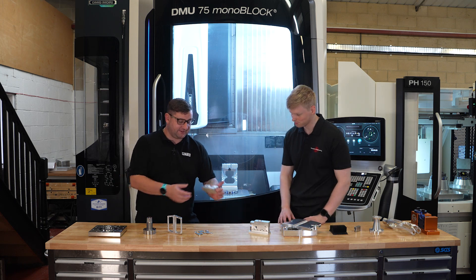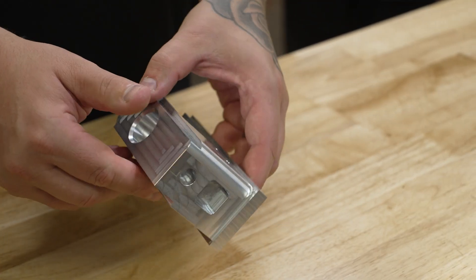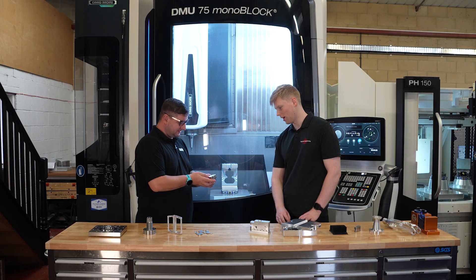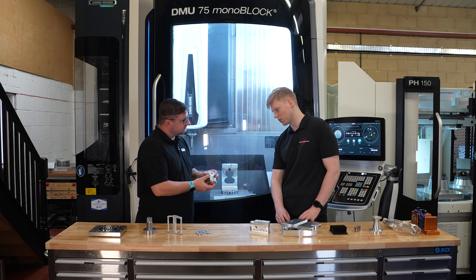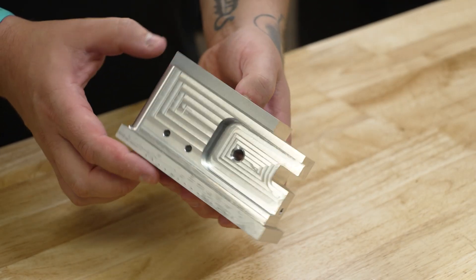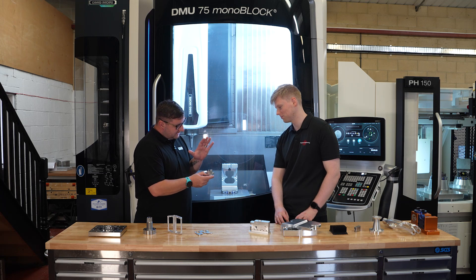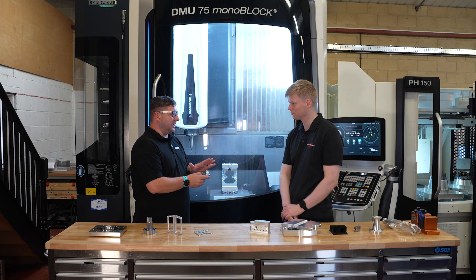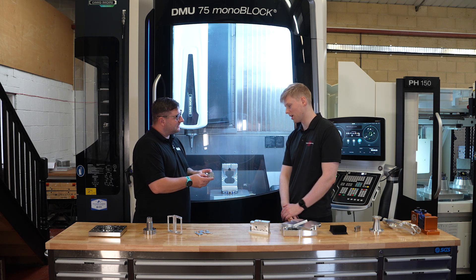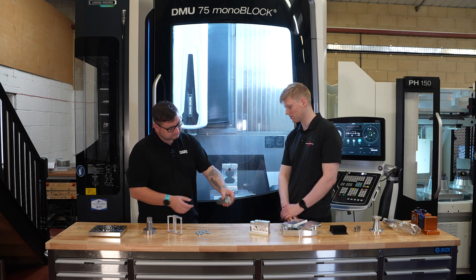We've got quite a few parts here and I'm going to pick this one up because I think it showcases what you guys do here. How much easier was this part to make on this machine than previously? Well, it machines features on nearly every face. On a three-axis machine that would take quite a while — on this machine it was done in two ops. There were a lot of tight holes and features on that which were all hit first time, and obviously the surface finish looks amazing. I'm guessing you've not had to do any polishing on that since the machine? No, it just comes off the machine like that, in one operation, all deburred.